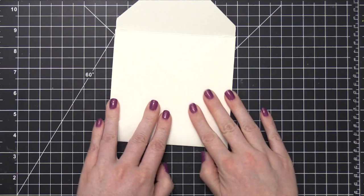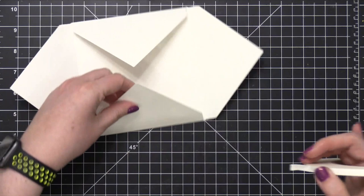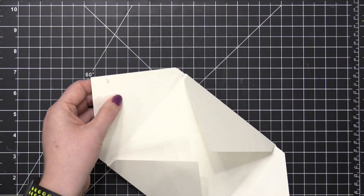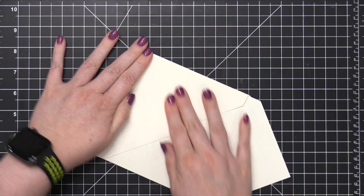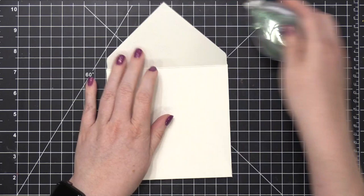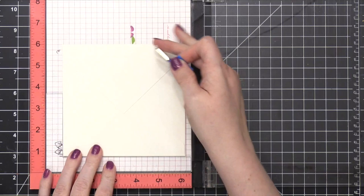So I'm actually going to go ahead and adhere this envelope together before I even do my stamping today, because I'm going to have that really large floral image go all the way across the back of this envelope — past all of these separate corners and continuing on — so I need to have this completely assembled. I don't want it to be closed because I don't have the card to go inside yet, so I'm going to use a removable adhesive just to keep this closed while I do some stamping.